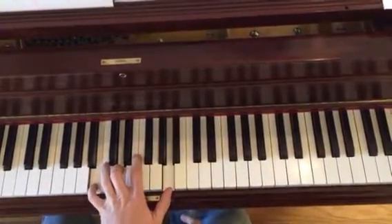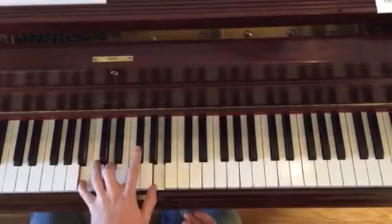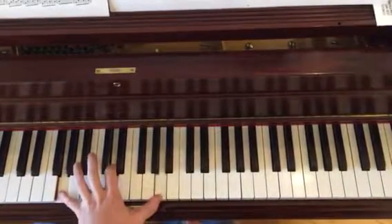The basic idea is this chord: B, D, A — which is a B minor 7 without the F sharp. And then we have A, D, A, and then we have G, D, A.